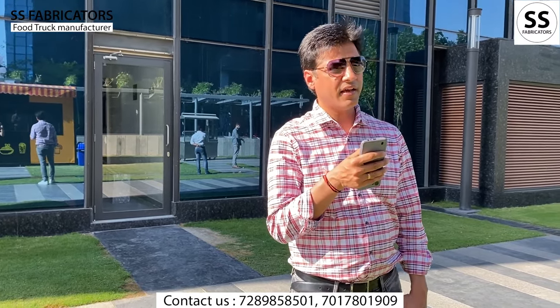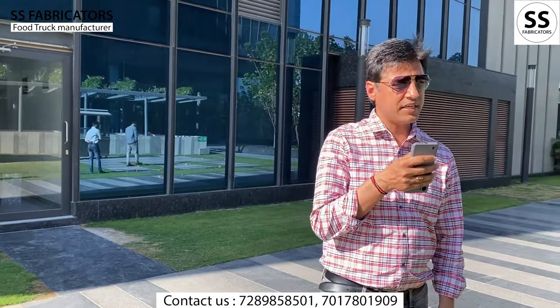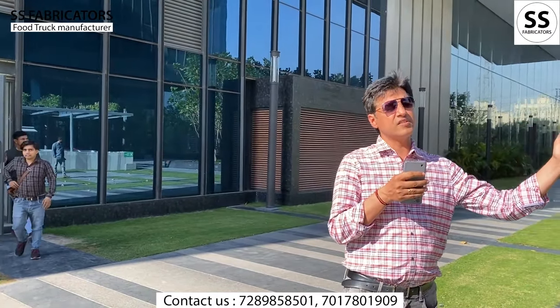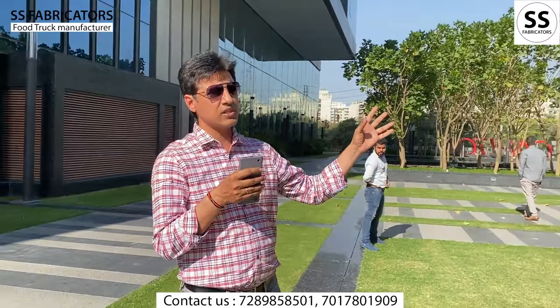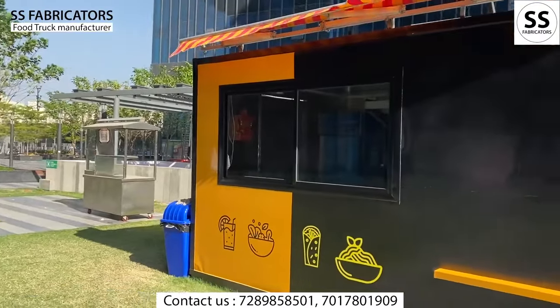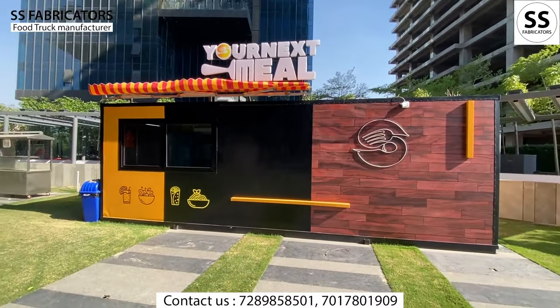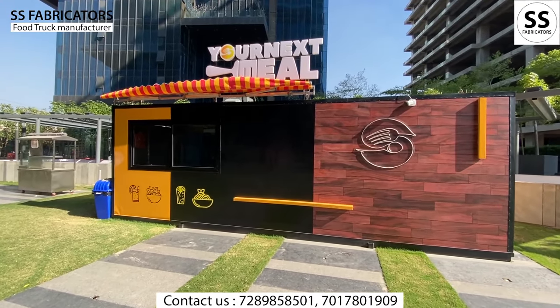Hello friends, we have come to present to you a fixed structure kiosk. It is a huge size, 24 x 10. You can see how we have branded the backlit board and signage.